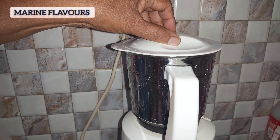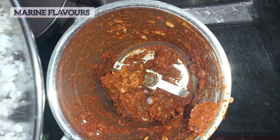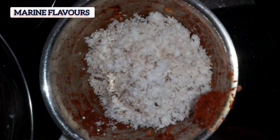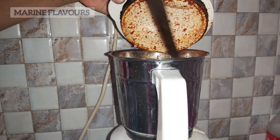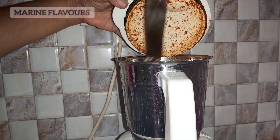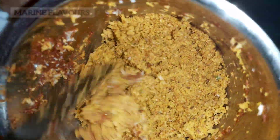Take it as well. When you use the whole thing, you can use the whole thing to paste it. Now we add the whole thing to this, and we will cook the paste in the pan.